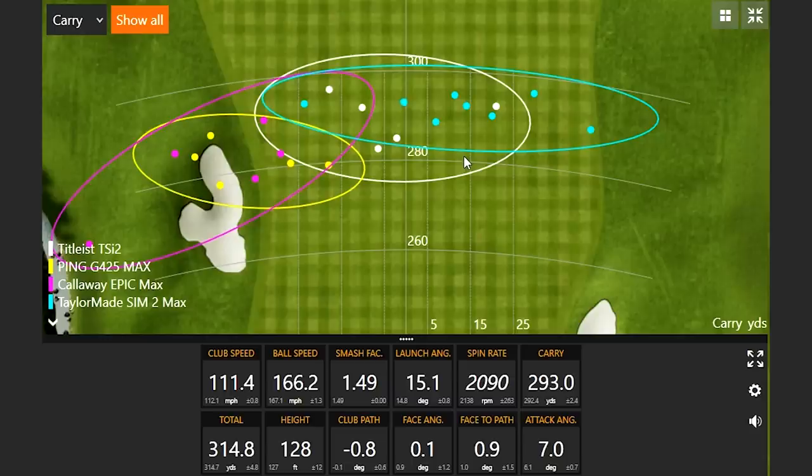The TaylorMade Sim 2 is actually pretty solid. We'll notice a tendency to maybe miss a little more right than the other two more draw biased models. The thing that stands out right before I take away the best three shots is the consistency — looking at this blue circle, even with all eight shots up there, notice that carry distance consistency from north to south. I love to see that. I want to see it left to right because that shows the carry distance was very, very consistent, and that's even before taking out the three best shots.